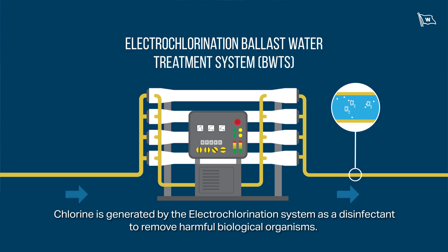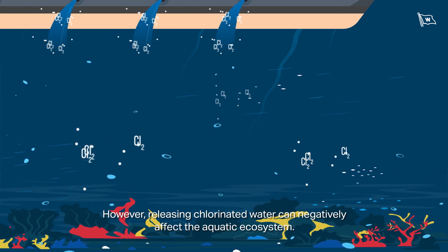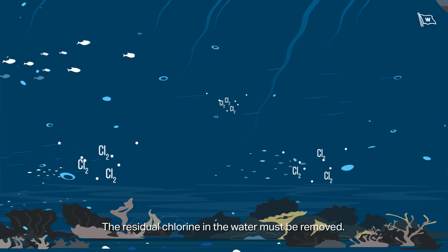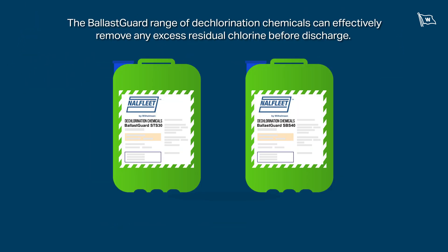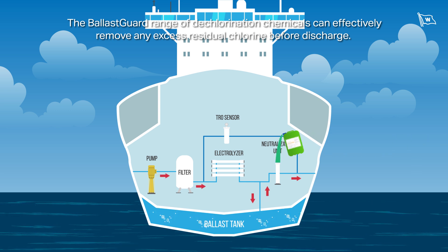Chlorine is generated by the electrochlorination system as a disinfectant to remove harmful biological organisms. However, releasing chlorinated water can negatively affect the aquatic ecosystem, so the residual chlorine in the water must be removed. The Ballast Guard range of dechlorination chemicals can effectively remove any excess residual chlorine before discharge.